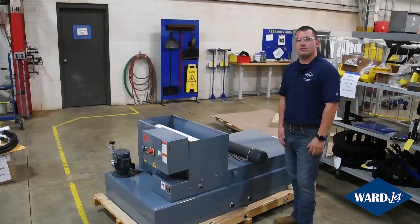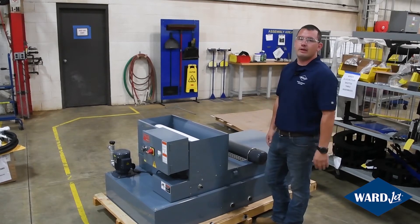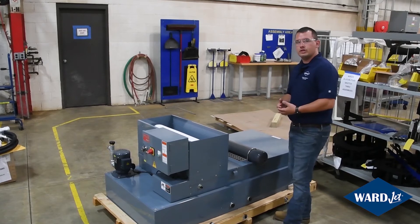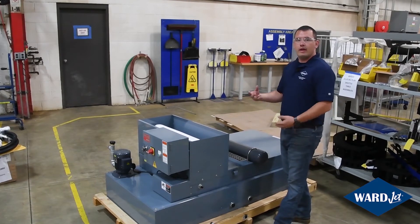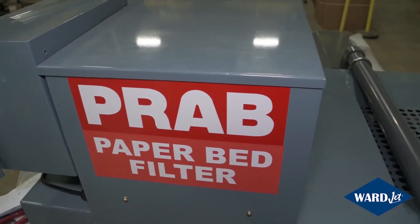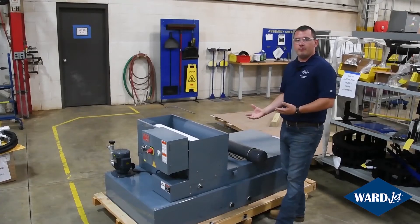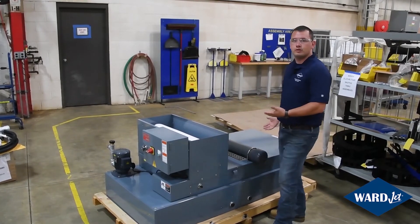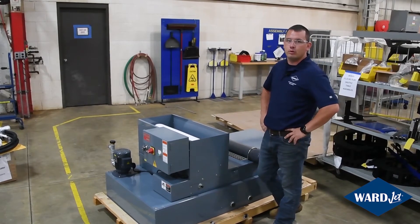Our optional paper bed filter is placed between the waterjet and your drain to get heavy sediment out of your water before it goes to drain. The wastewater is pumped over top of a micron paper that collects all the heavy sediment before the water passes through. As the sediment builds up on the paper, the paper is automatically advanced out the end and into a bin for disposal. The clean water then goes to drain for an environmentally friendly disposal.